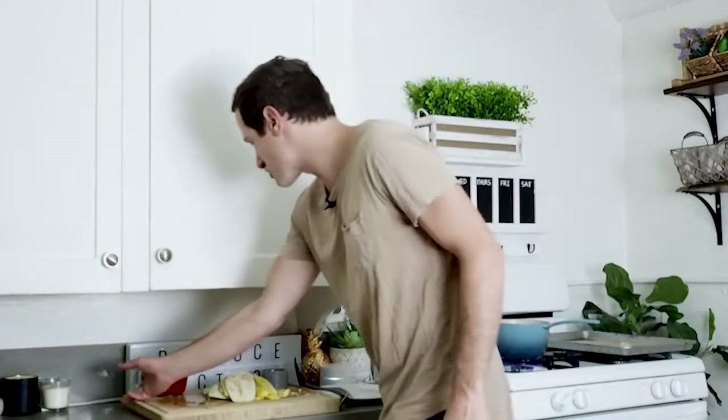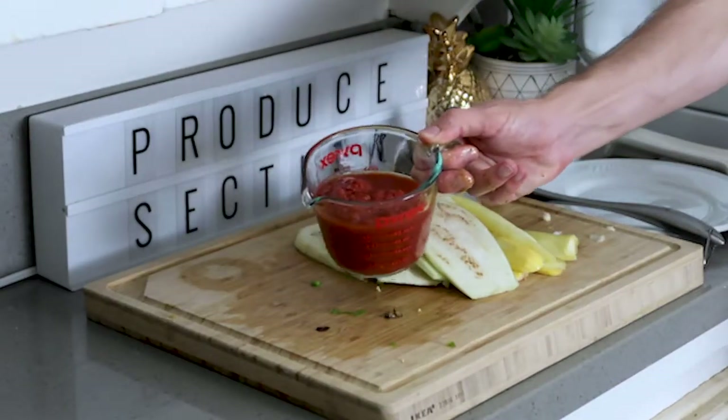We're going to take our crushed tomatoes and add them in the pot with our veggies.